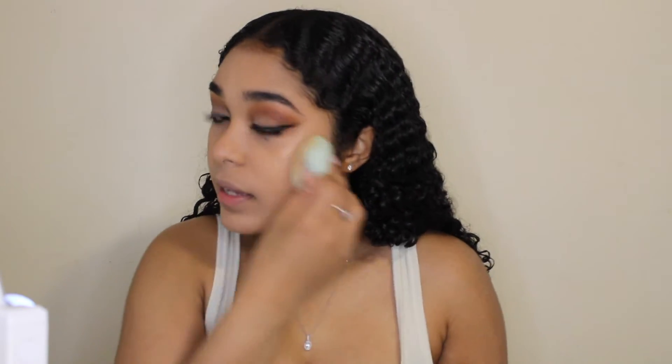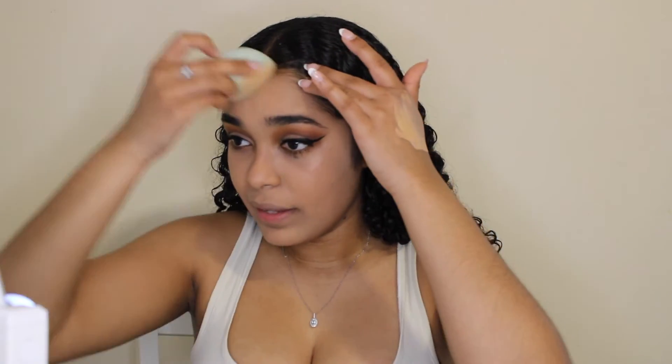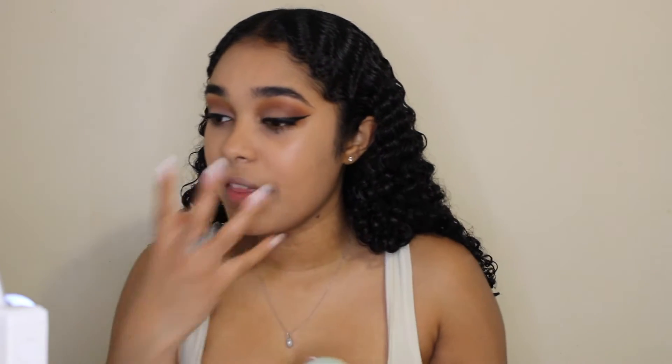The shade looks okay, it doesn't look bad. It kind of looks like it works, but I feel like I look washed out. Lately I've been looking so washed out — it's like I'm tan but I'm not. Whenever I do my makeup it gives the weirdest tone, and then I get this white cast around my mouth. I need to do research on that because it's weird. Alright, so for concealer...